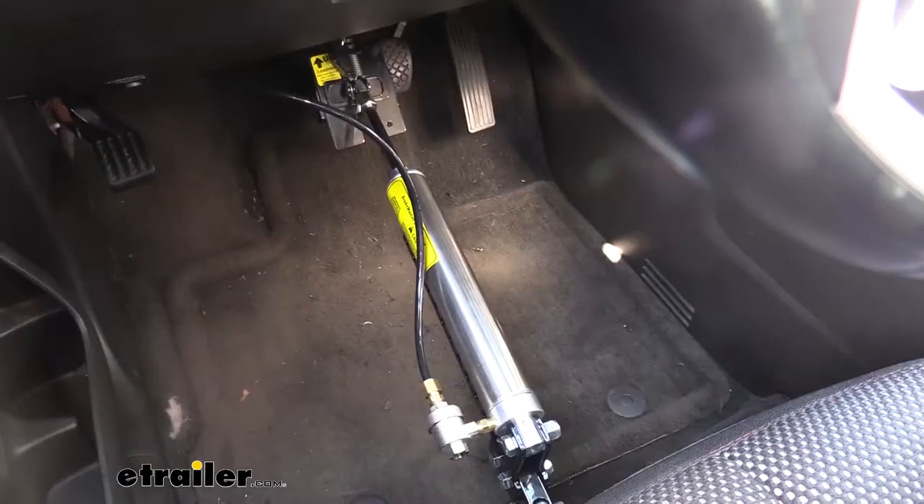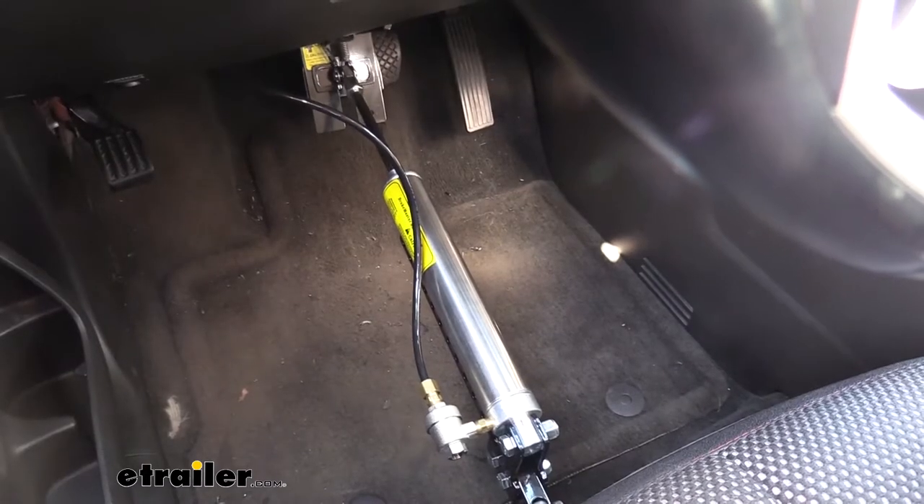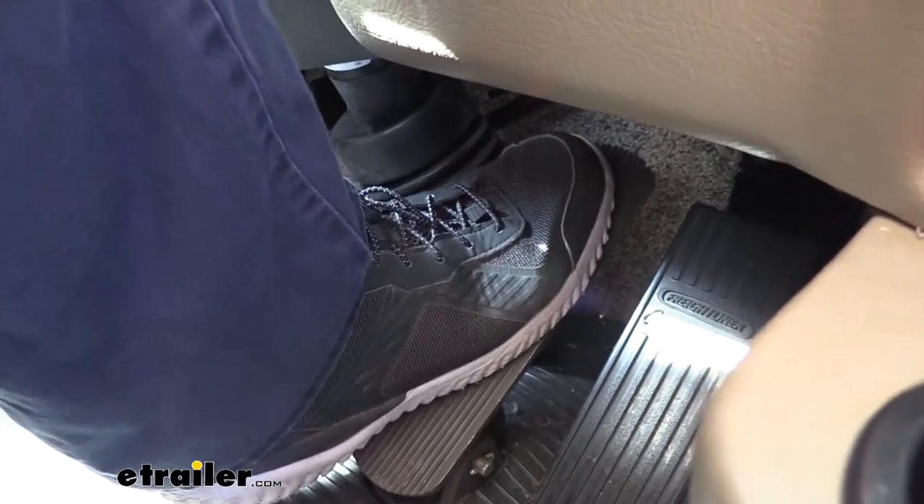And lastly, your supplemental braking system, which will apply the brakes in your vehicle when you hit the brakes in your motorhome to help it come to a safe stop.